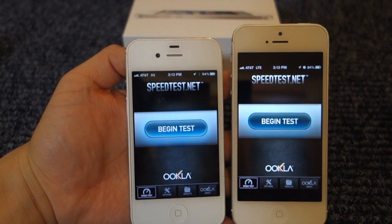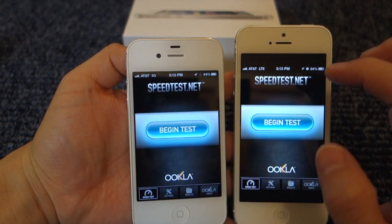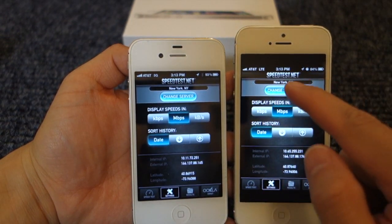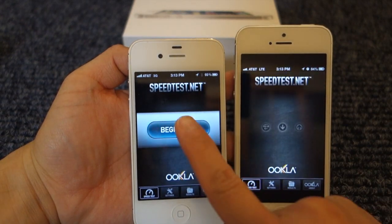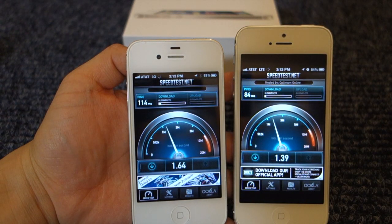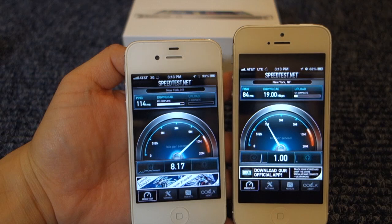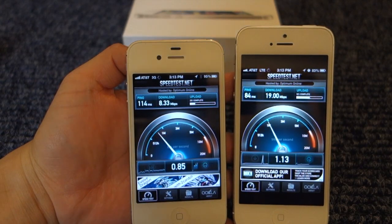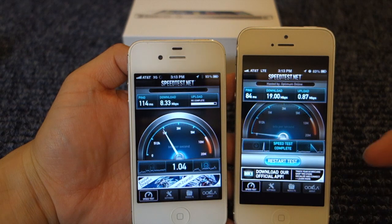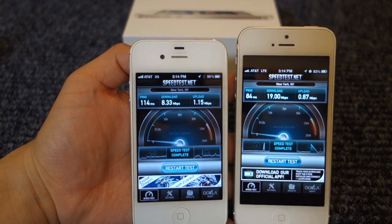Now let's do a speed test between the iPhone 4S and the iPhone 5 on AT&T's network. For the 4S I'm using AT&T's 3G network, and for the iPhone 5 I'm on their LTE. Both tests are connected to a speed test server in Manhattan. Immediately you see a significant improvement on the LTE network — that's 19 megabits down for the LTE and only 8.33 for the 3G. Going up, LTE was 0.87 and 3G was 1.15.